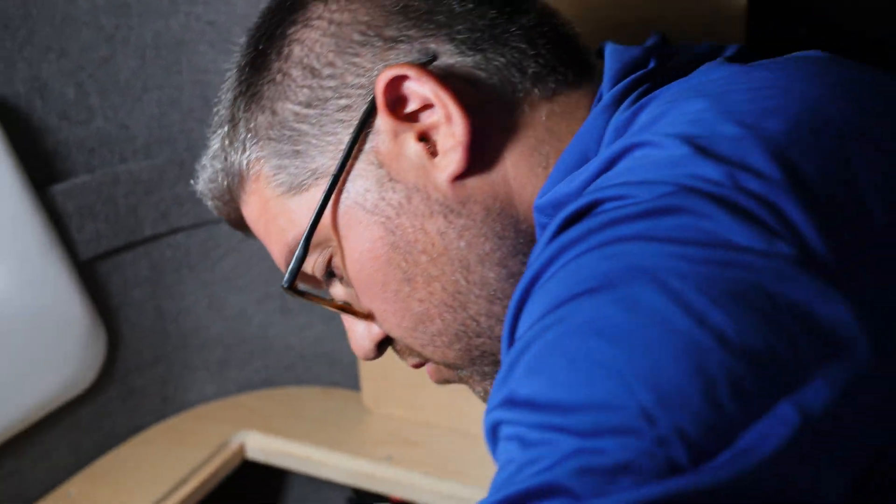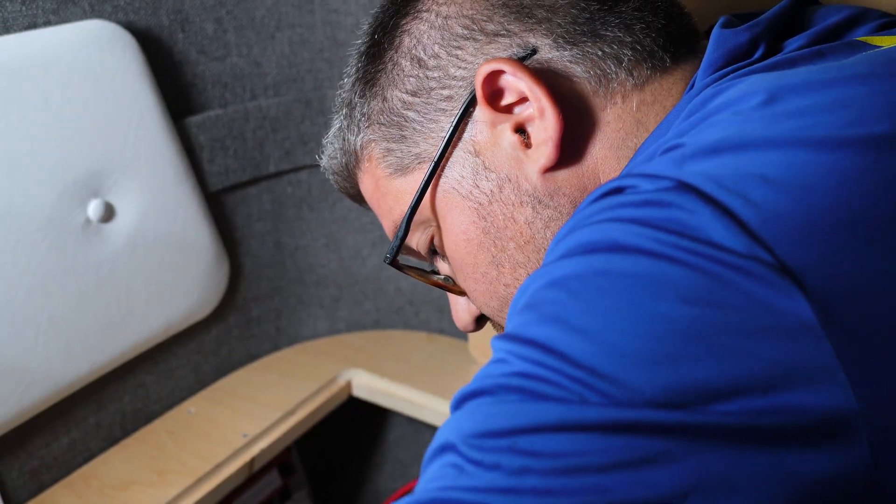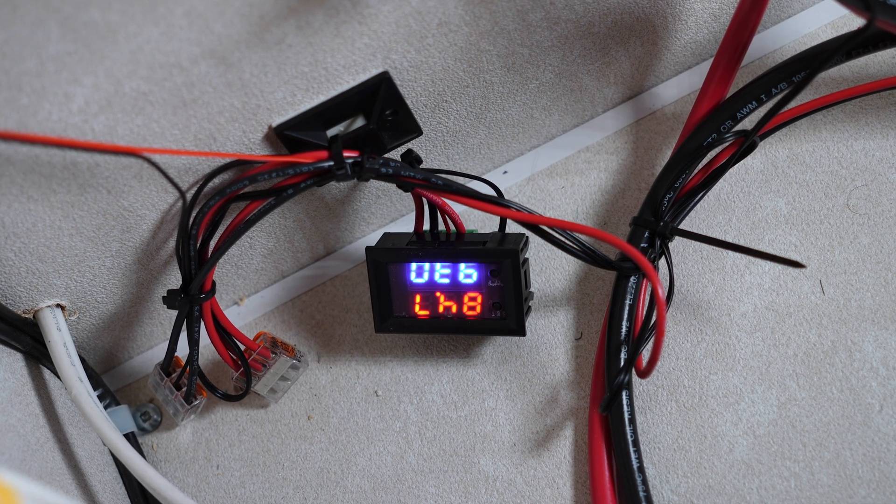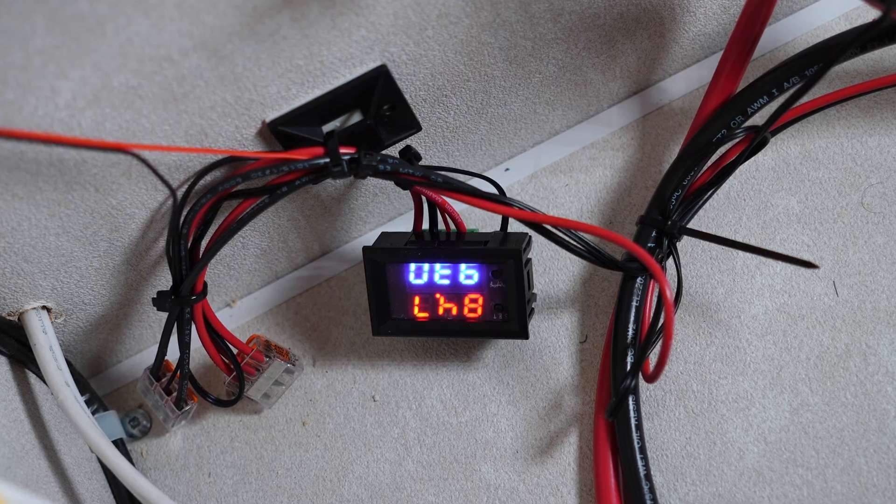We also have a fan that we installed that's built into the wall that the inverter's on, and it's hooked up to a temperature sensor. So when it reaches a certain temperature, it's automatically going to kick on and hopefully cool down that Orion.